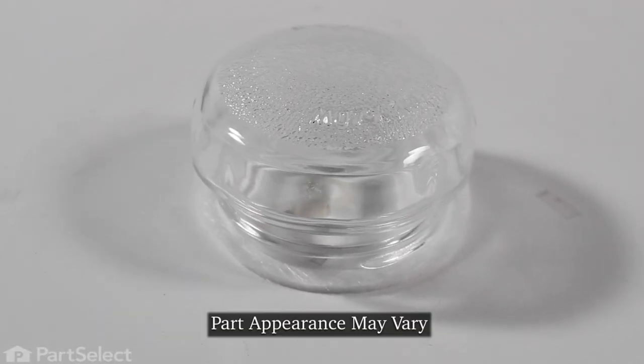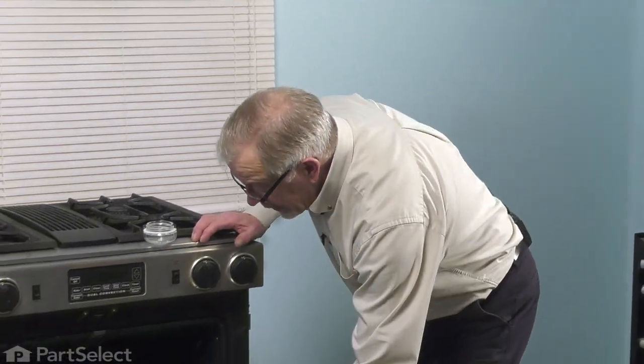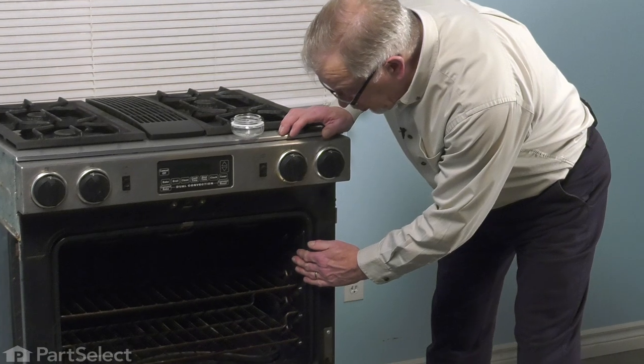Now before we begin this repair, we first of all want to make sure that the oven is cool inside. Then we'll open up the door and remove any racks that may be in your way.